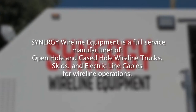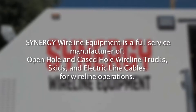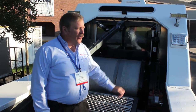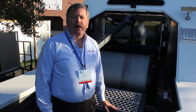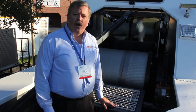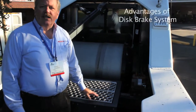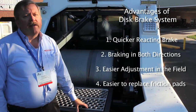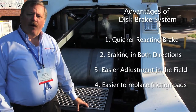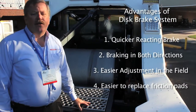Let's come aboard. Behind me you'll see the wireline drum and the braking system. This system uses disc brake systems versus your traditional drum brake system. Several advantages are included with the disc brakes including a quicker stop, more heat dissipation, universal stop in both directions, and easier to maintain and adjust. Let's look at the brake system on this wireline truck.